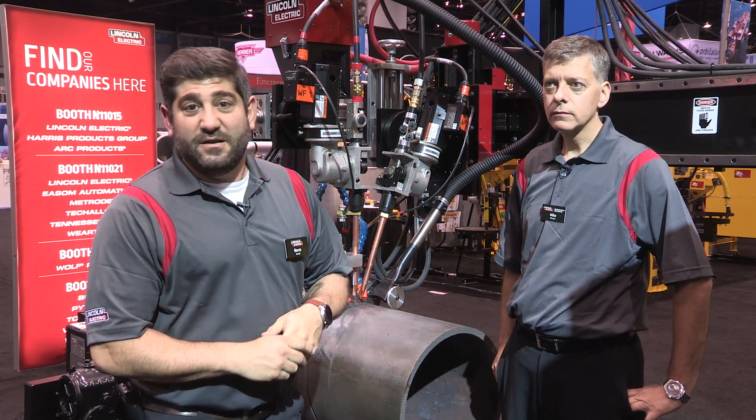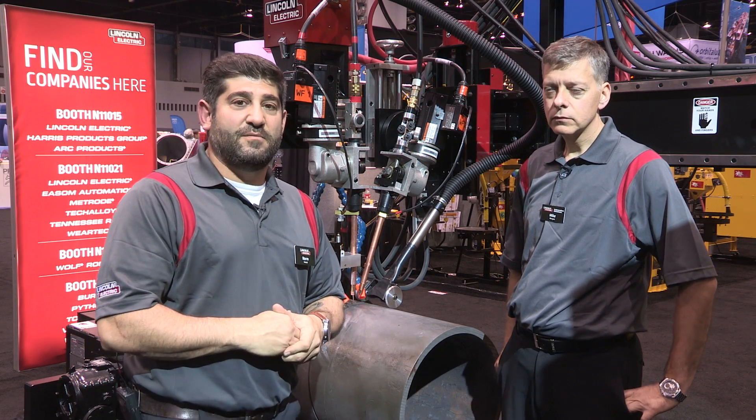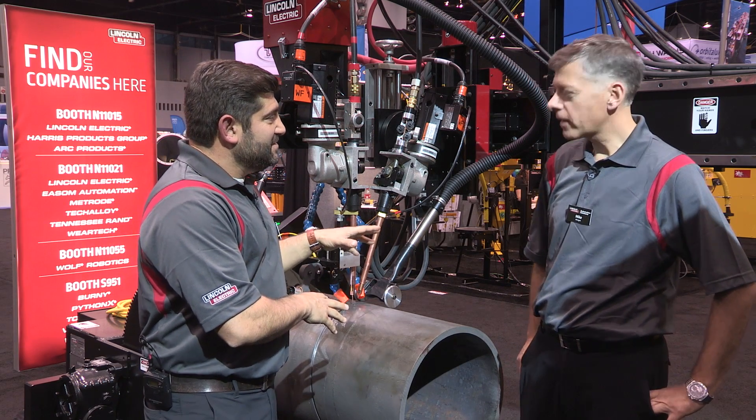Welcome back to FEPTEC 2015. My name is Morton Haddad. I'm here with Mike Morgan, the general manager of Lincoln Automation Canada. What we have here is a submerged arc mechanized system, and it's a tandem submerged arc system.